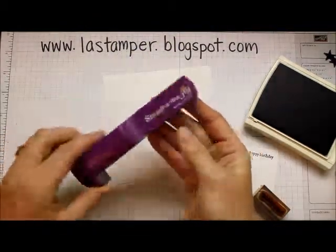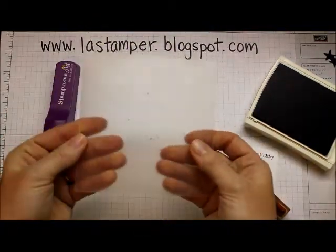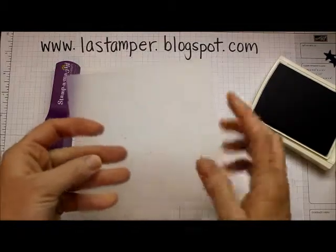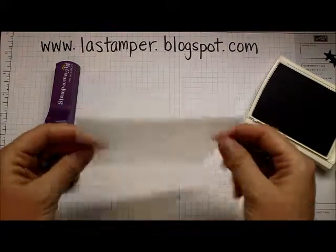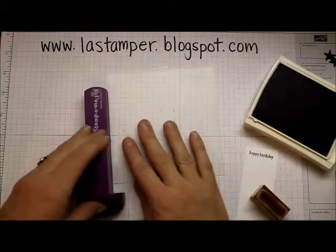There's the Stamp-O-Ma-Jig stamp positioner, and then there's the imaging sheet. The imaging sheet is a little bit rough on one side, and on the other side you can see it's super shiny and super smooth.